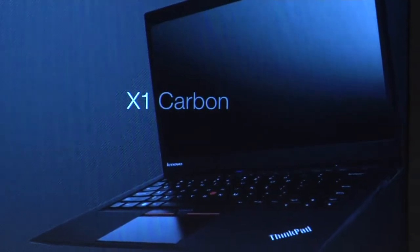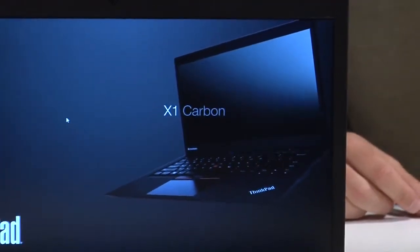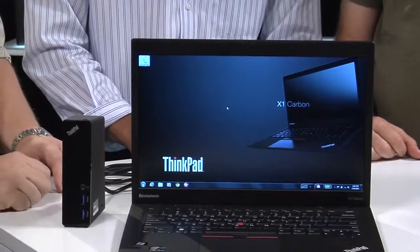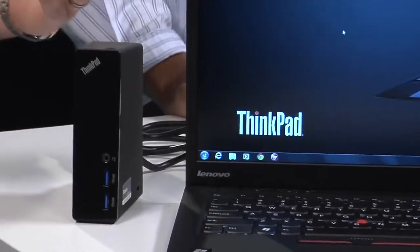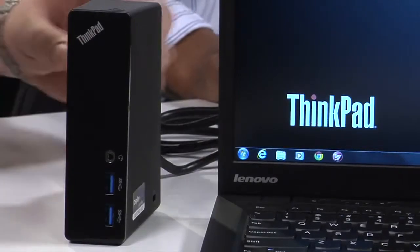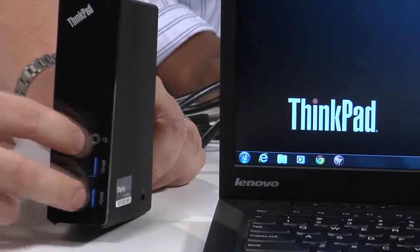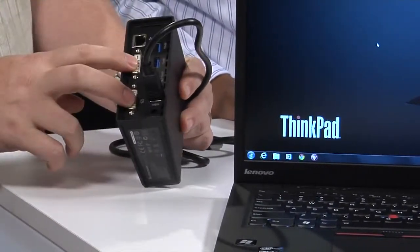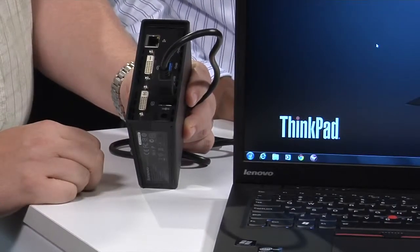We've done a little configuring and had our first boot-up of the X1 Carbon. We wanted to point out a couple more things. This is our latest USB 3.0 dock. The X1 Carbon has a USB 3.0 port but no classic click-in docking port — too thin for that. The dock has two USB 3.0 ports on the front, a headphone jack, three more USB 3.0, Ethernet, and two fully independent DVI displays. This is home base — one plug and you've got your monitors, mouse, hard drive, printer, whatever you want.